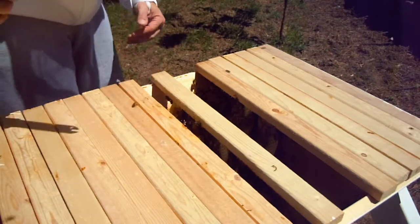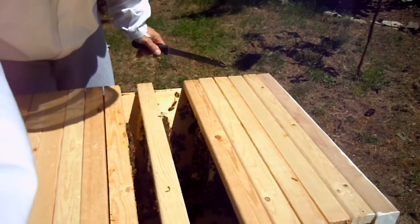This is completely cross combed. I don't know if the camera's picking this up or not.